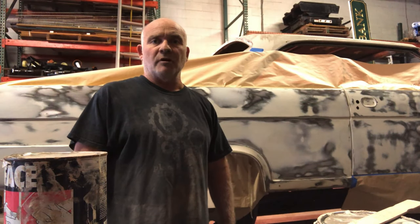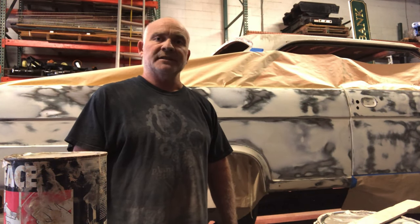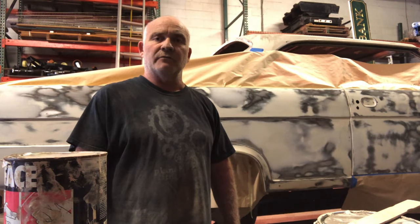Hey guys, welcome back to my channel Try5guy. This week we're knocking out some dents out of a 1965 Rambler Ambassador.